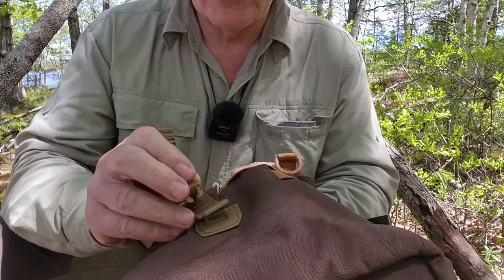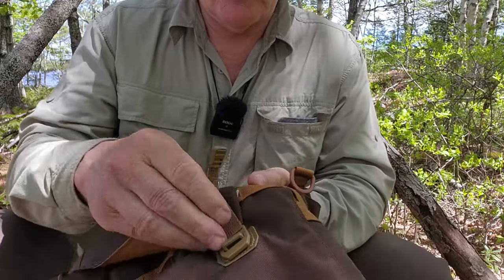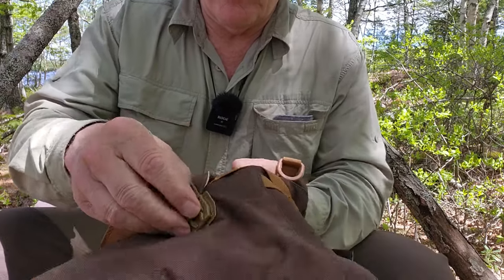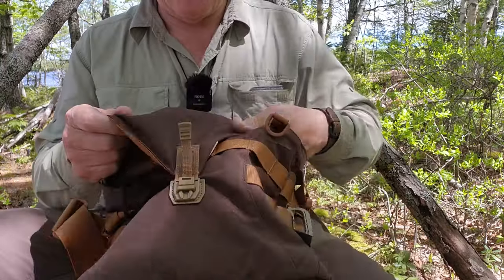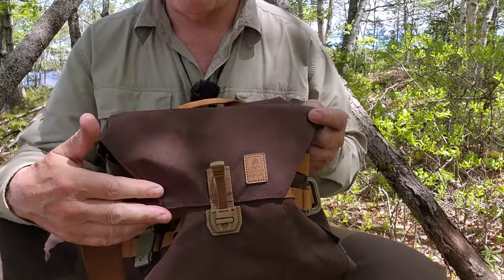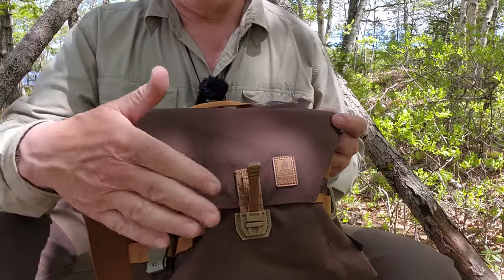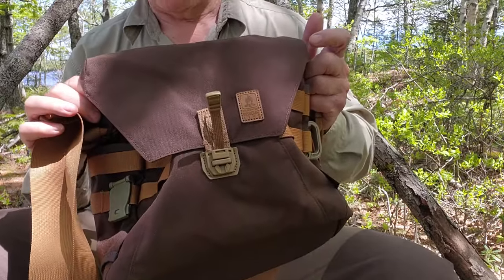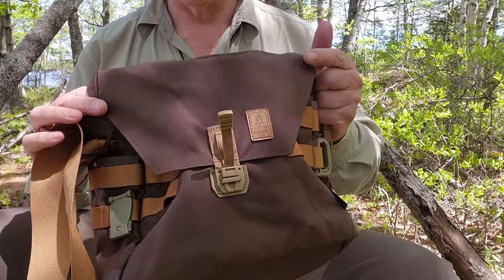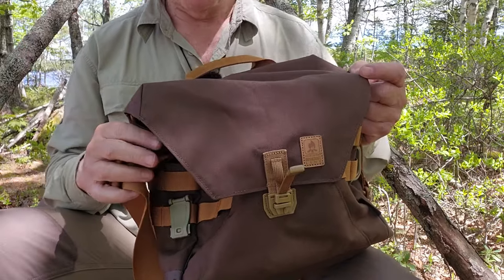Honestly, I could have done without that buckle system — I would have been just as happy with a regular side-release buckle. The design of the bag's flap narrows towards that front point, whereas most bags are squared off with two side-release buckles. Personally, I would have preferred two side-release buckles on a squared-off flap, but that's just a personal preference.